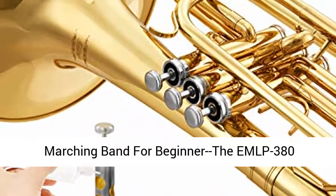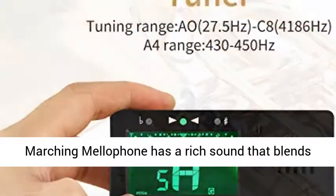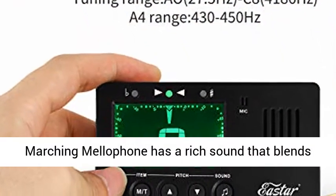Marching Band for Beginner — the EMLP-380 Marching Mellophone has a rich sound that blends well in the middle register of the marching band.